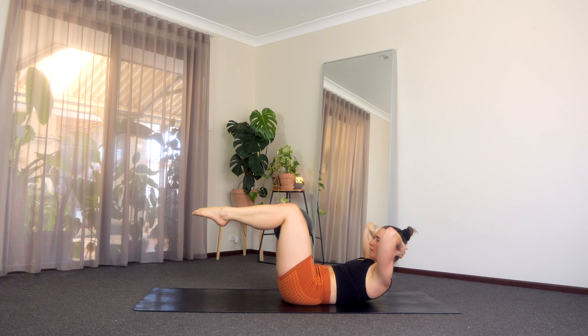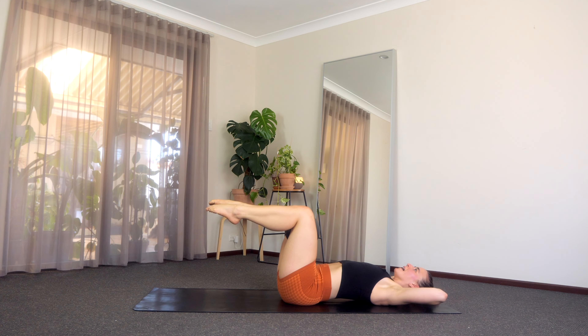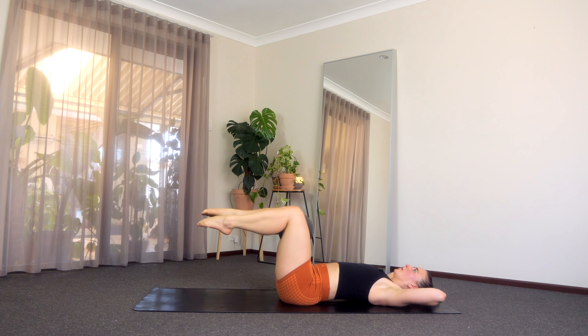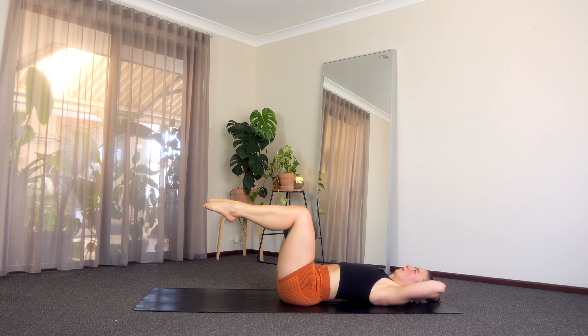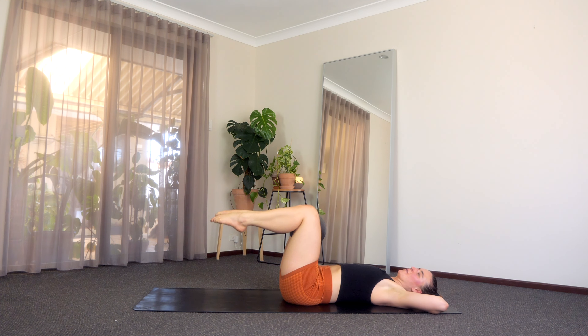Off we go. Lift and squeeze, and we lower, lift and squeeze and we lower, lift and squeeze and we lower, lift and squeeze and lower. Last five, yes you can, four, last two, and last one. Two and one. Lift it up, little baby pulses — five, four, little higher, three, last two, and last one. Lower back down.